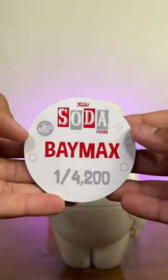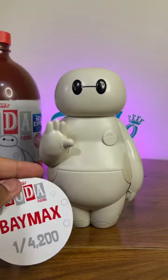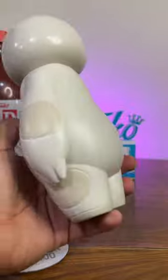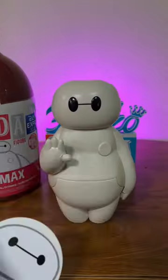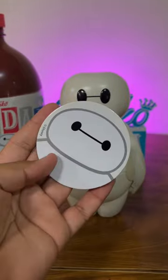So here we have the common figure. I'm not going to get the chase figure, but the chase figure is just him with a cat, so it's pretty cool. Let me know what you guys think in the comments — would you pick this one up? Do you guys like the 3-liter trend? Let me know in the comments and thanks for watching. Have a good one.